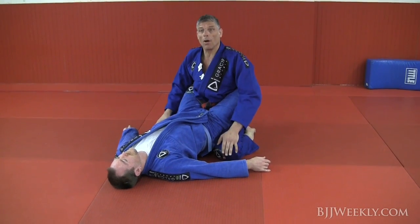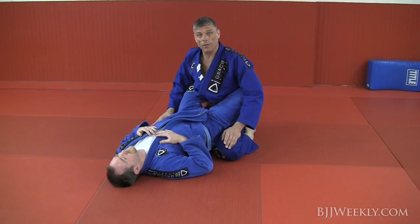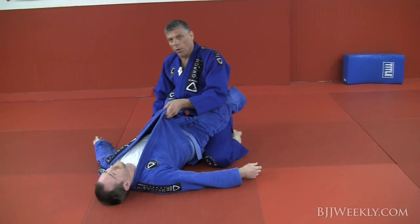Your posture is really important. Otherwise, you got to try not to put too much of your hands on the ground — something like that is dangerous.